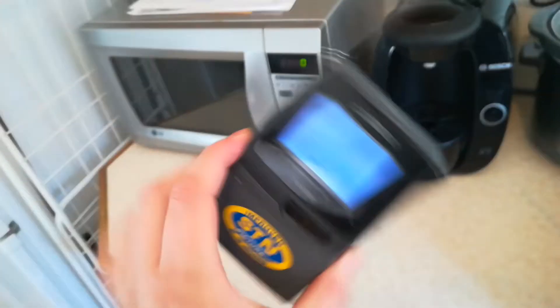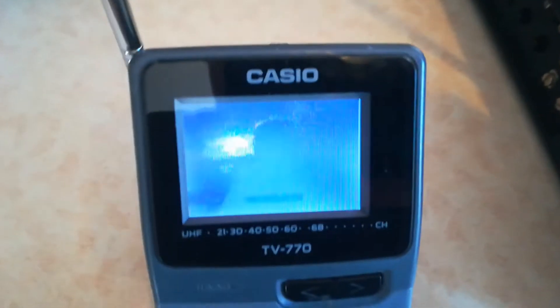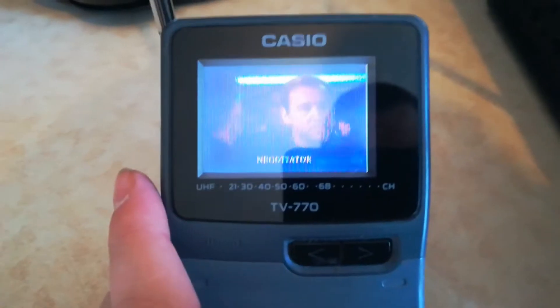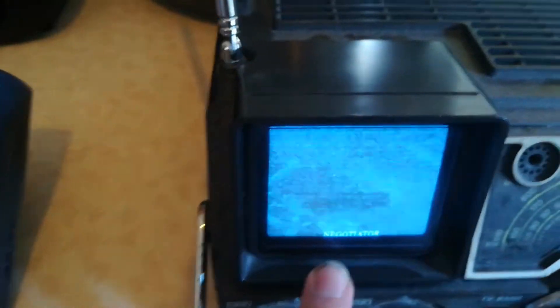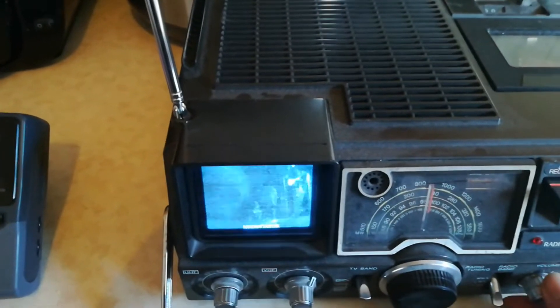I've got a TV here that's got no wires connected to it but yet we're playing a VHS tape. I've also got it on a black and white set but the aerial's broken on this so the picture's not as good. But you get full audio and it covers the range of the house.